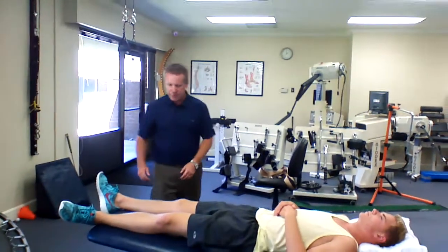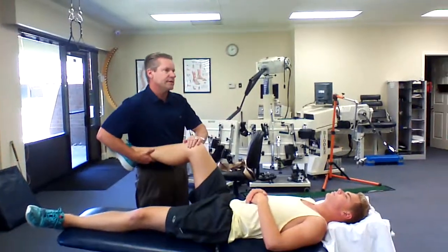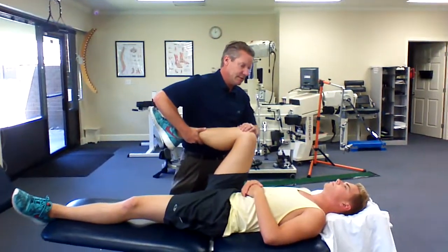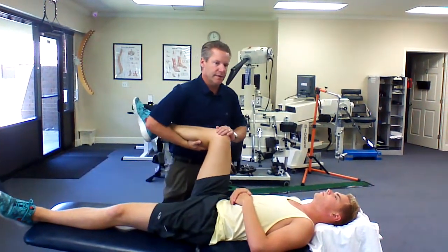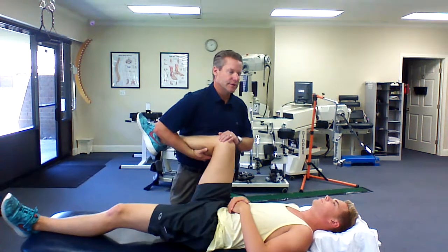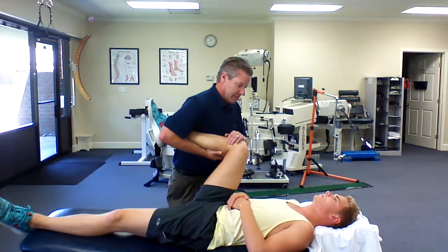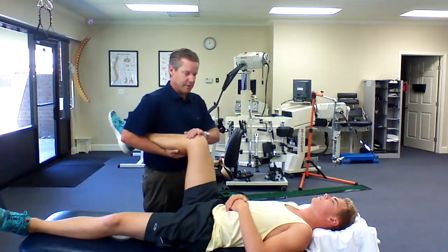For hip range of motion, we can do just some passive stuff. I'm going to have you relax here, Luke. We're going to go into flexion. A bad kind of stretch would be one in which they felt it in the front of their hip. So when we go up like this, the restriction should be felt more in the posterior hip compartment.